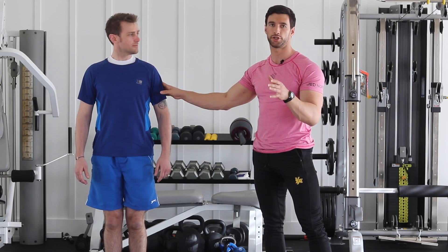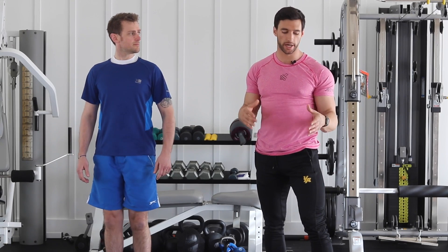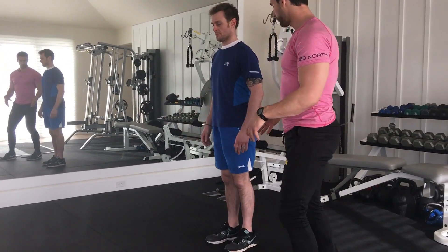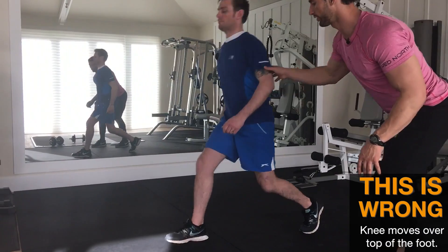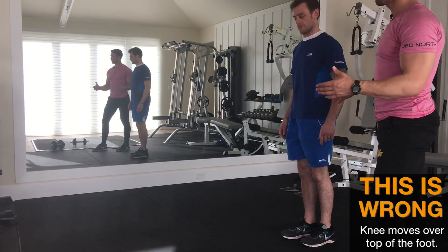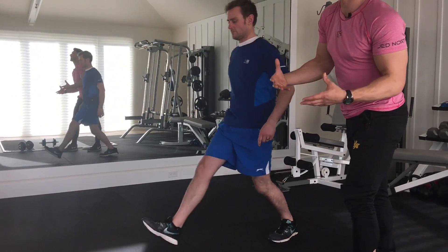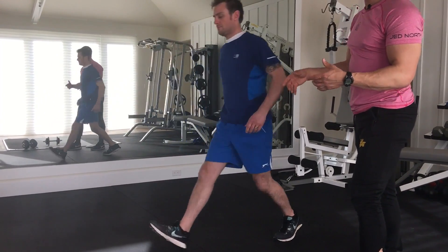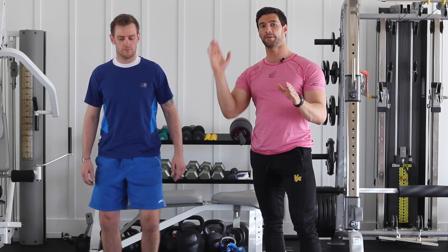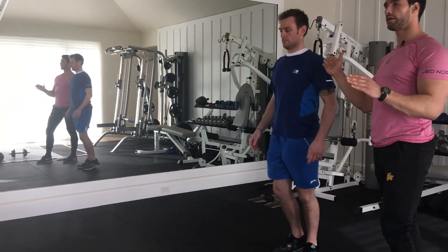Now I want Stuart to show a bad lunge — what happens if you're not maintaining the upright position and what happens if the knee isn't in the proper position. Stepping forward, tracking over — you can see Stuart almost fell over doing that. Stuart's whole body is tracking over his knee, almost falling forward, and he's allowing his whole upper body to collapse over his leg. Not good. What we want to do is maintain a strong, upright spine, so Stuart stays upright and fires right back.